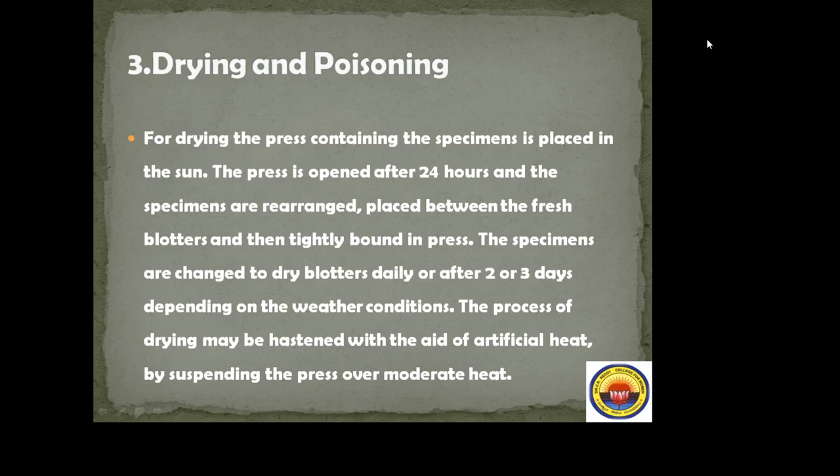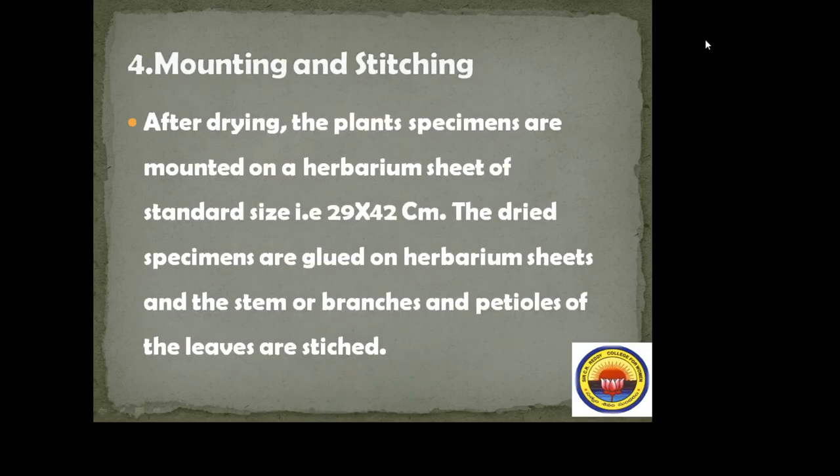If the weather is very cool, blotters should be changed every half day. The process of drying may also be completed with the aid of artificial heat by suspending the press over moderate heat.